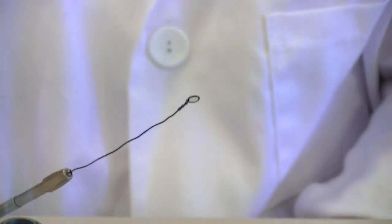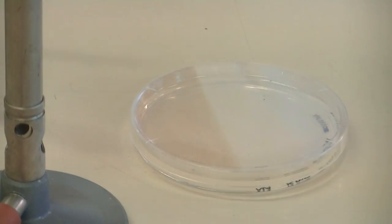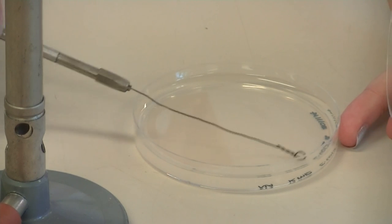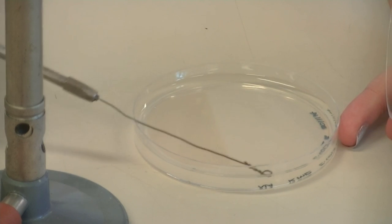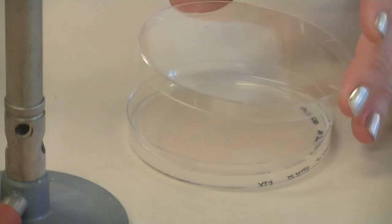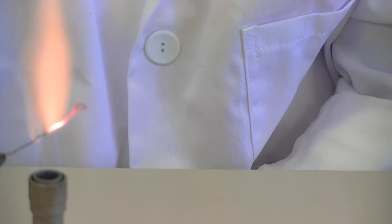Streak this onto the plate — the starting point is where you've labelled the plate. Perform the primary streak lines by dragging the loop back and forth on the surface of the plate. Replace the lid and then sterilise your loop.